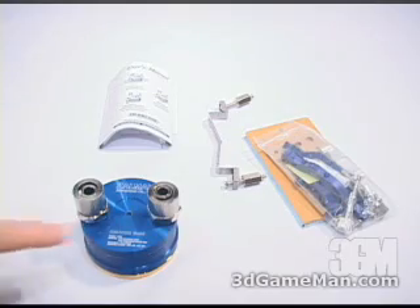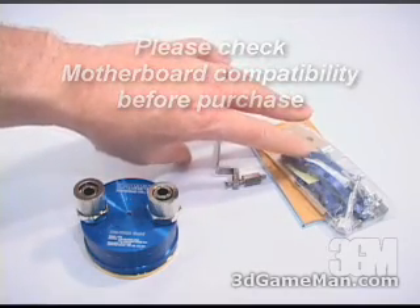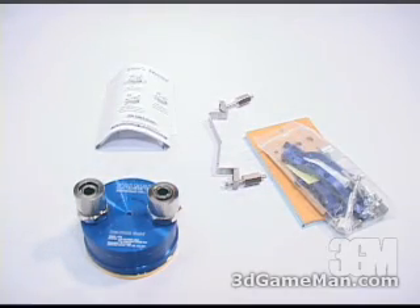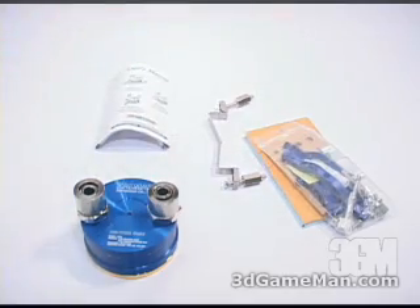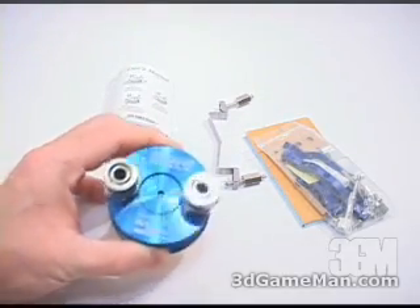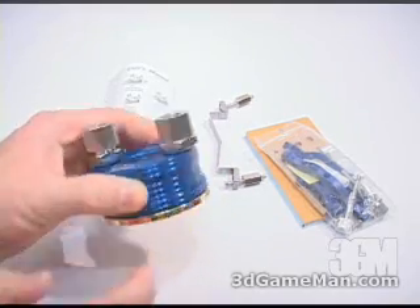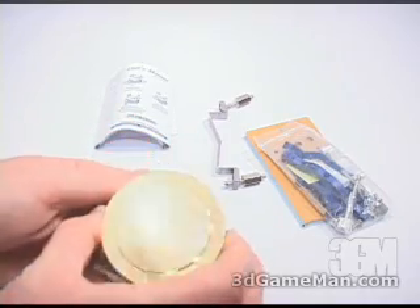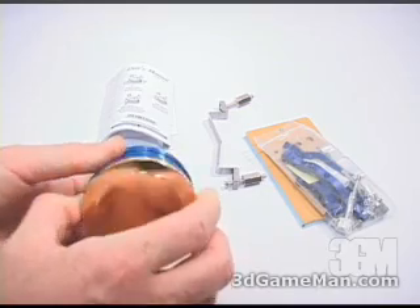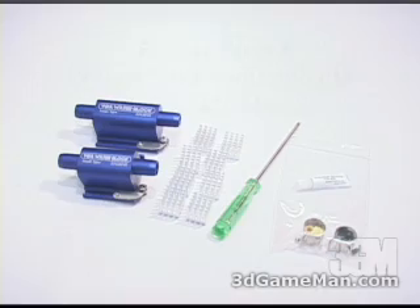Right here is the inlet and outlet. Included with the CPU water block is a user's manual and all the necessary materials needed for installation on Socket 478, 462, 754, and 940. They also include thermal compound. The CPU water block itself has easy fittings, a pure aluminum top, and a copper base which is gold plated. You can see this base is very smooth, which allows great contact between it and the CPU.